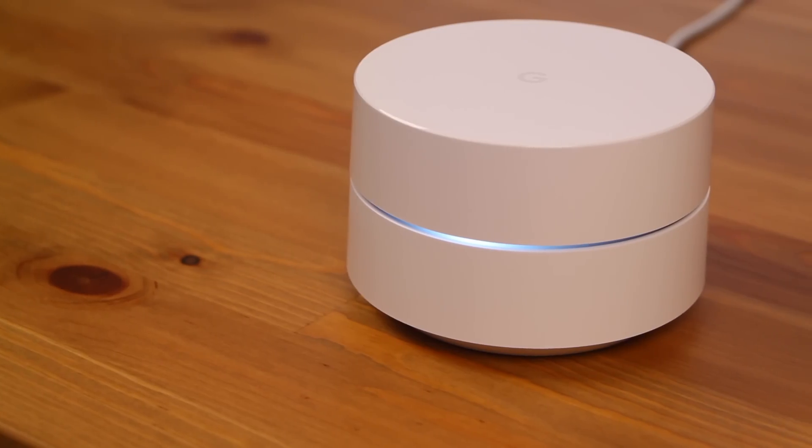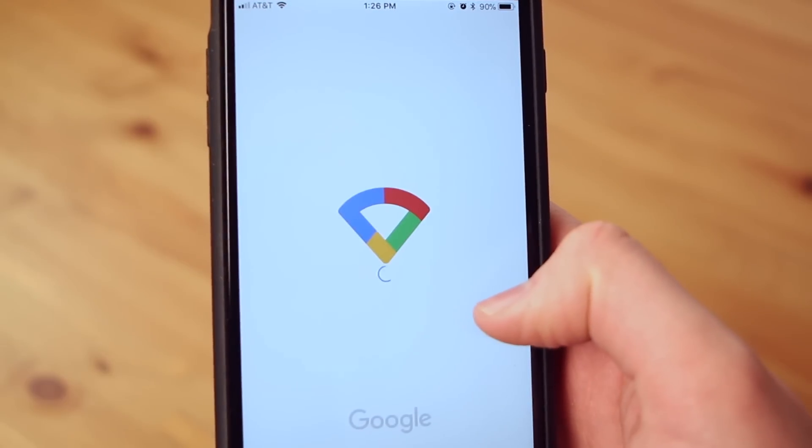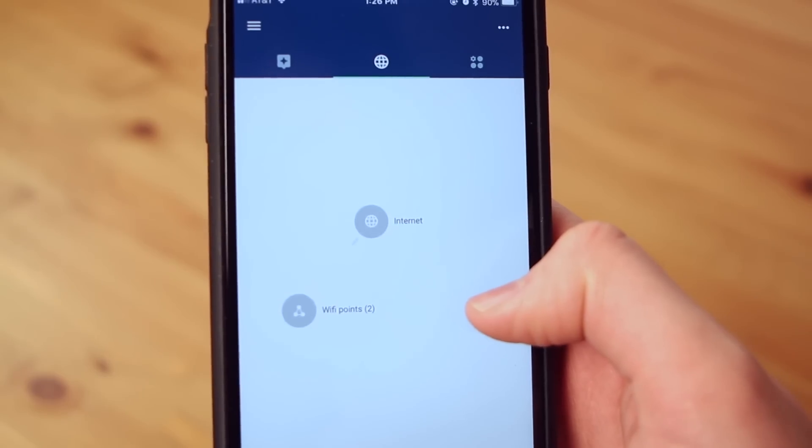The best part about this feature is it does it automatically — you don't even have to think about it. That's actually a really good way to think about what living with a Google Wi-Fi mesh network is like: Google just takes care of everything for you. The way they accomplish this is through good hardware and great software, especially with the Google Wi-Fi app, which is very good.